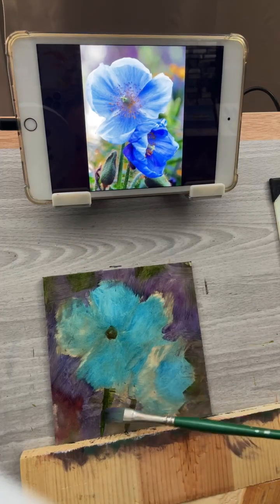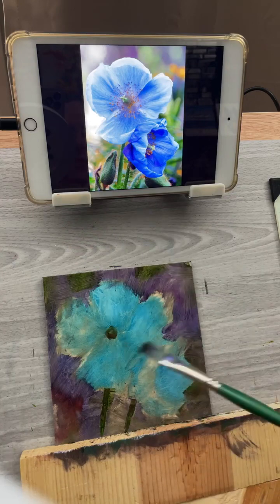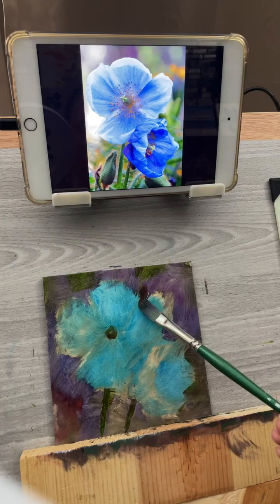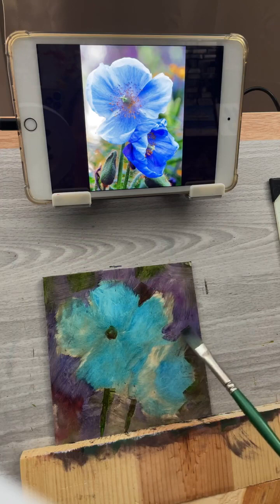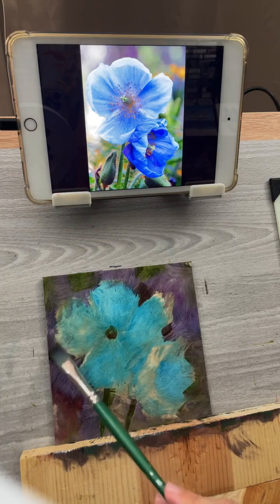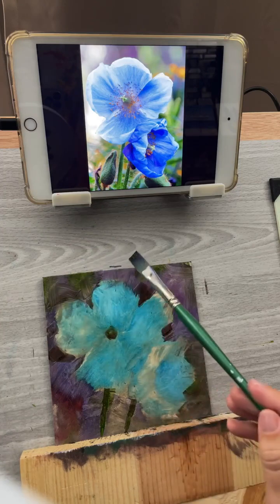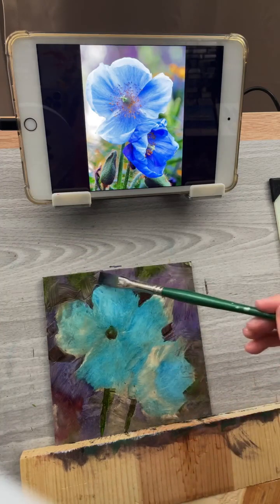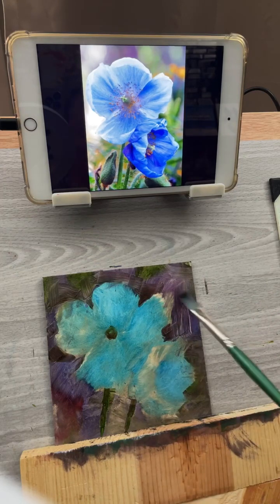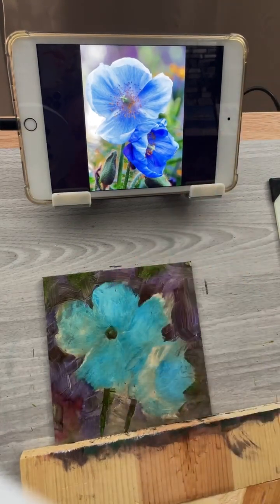It's a little hard because of the live stream setup — I'm setting it up so you can see it, but it's a little tough to paint sometimes. I'm just paying attention to things as I go. The photo is just there to kind of help me — I'm not painting it exactly like the photo, just using it as a reference for the flower.